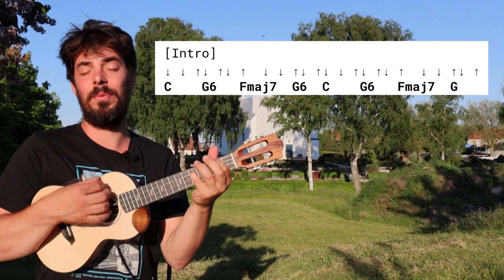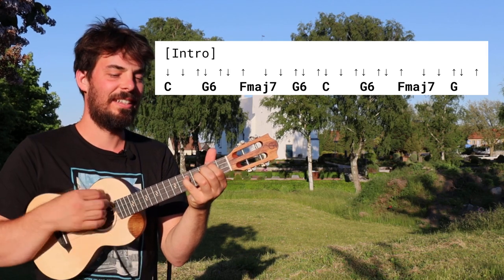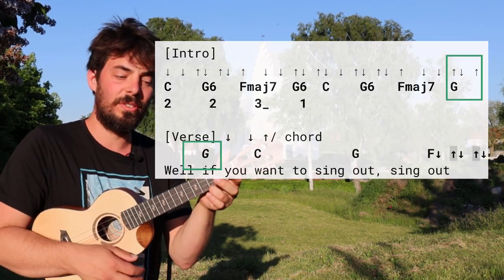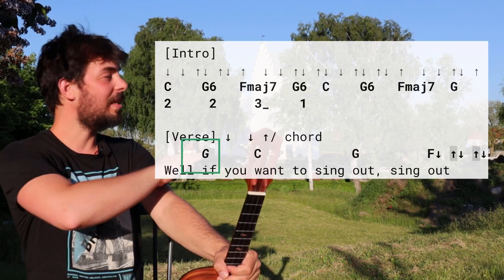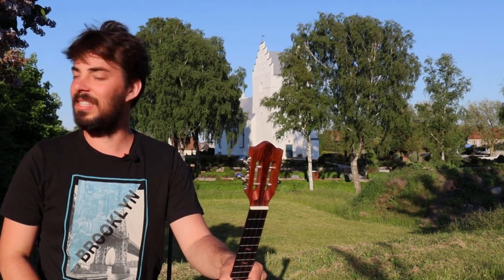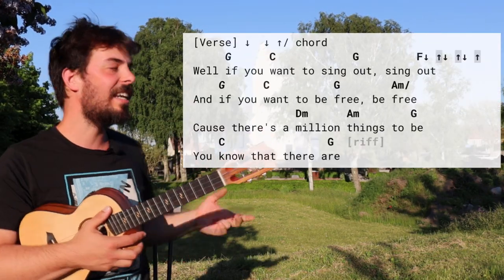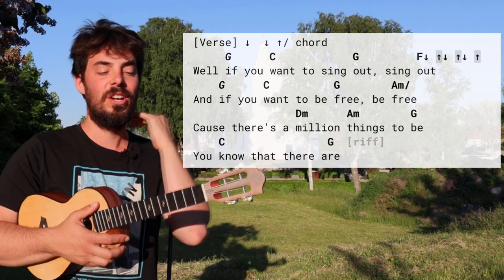And actually we just play that twice. Well, if you want — and on the last G it's not a G6, it's a G. You start singing: 'Well if you want.' It's only one beat for the G and then two beats for the C after that. Italic chords are one beat, normally written chords are two beats. So 'well if you want to sing out' — and there the F has three beats. I've even highlighted the strums and written down the pattern you can use here to really make it sound like Cat Stevens playing.